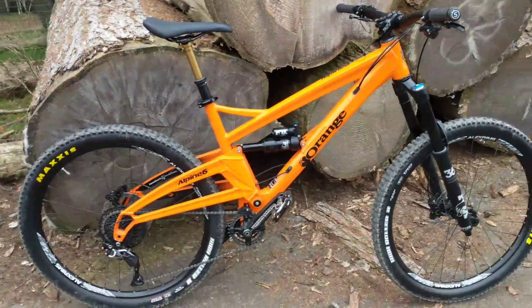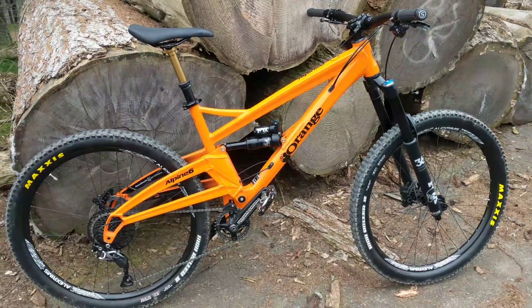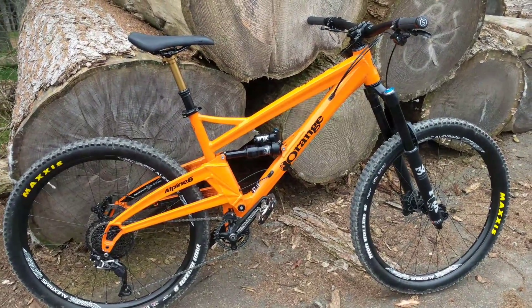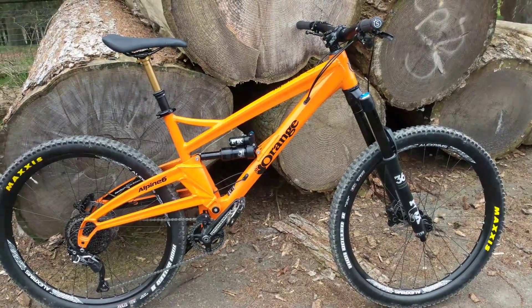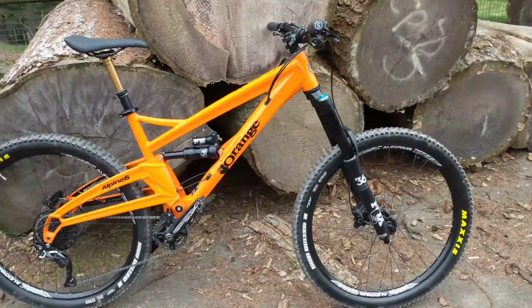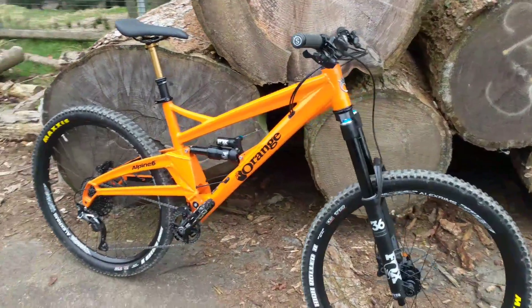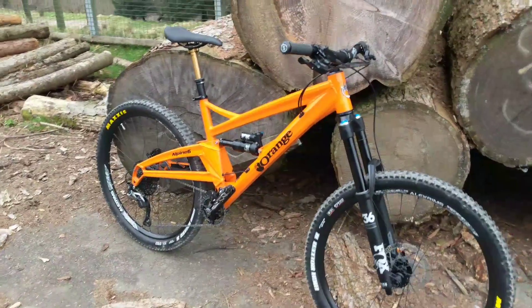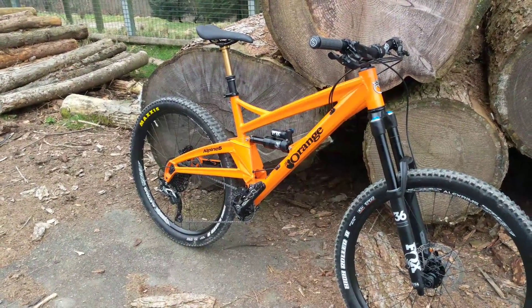I'm not a stranger to Orange bikes. I had an Orange 5 up until 2015. I really liked the bike, and after that I went on to a Mojo IBIS HD3, which has got a reputation as a good climber. So I got this expecting it to be a winch up the hills and come down it enduro-style as you'd expect.